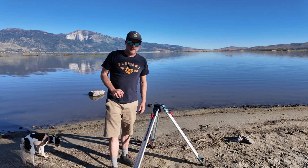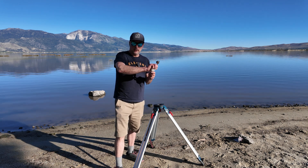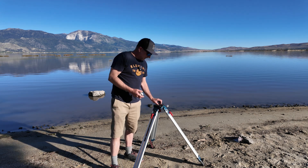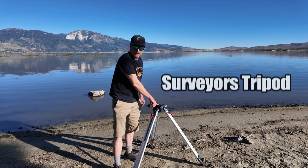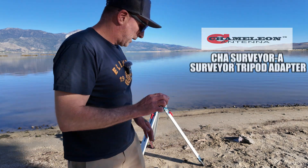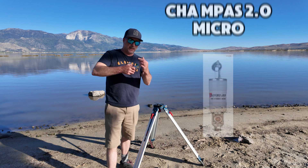There's lots of ways you can set this up. Today I'm going to be using the tripod. You could also use the spike, which I hope to show you in some future videos. Today I'm going to be doing POTA. For the tripod, you need this adapter. This is a surveyor's tripod — some people might call it transit legs in the construction industry. This adapter screws onto the tripod, and I'm also going to be using the Impasse Micro today, which will screw right into the top of this.